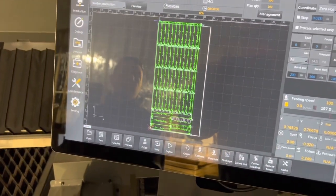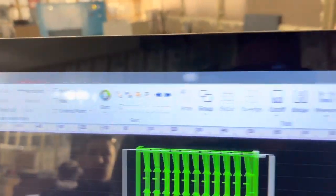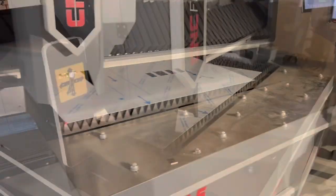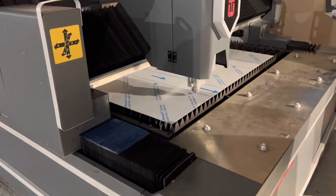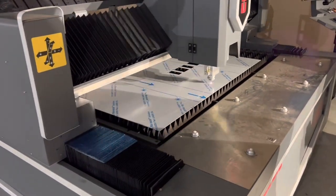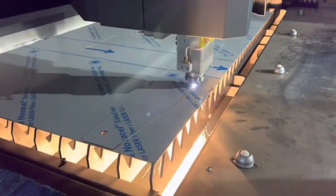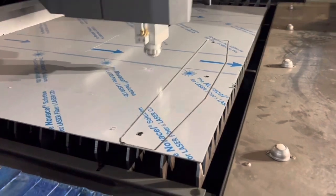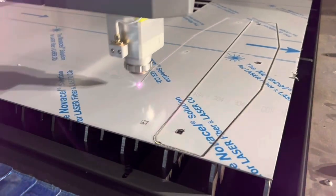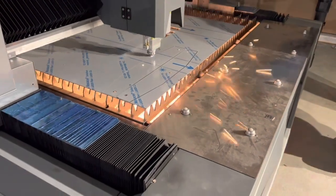Here's something interesting about HypCut: if you want to make any changes to lead-ins and whatnot, you go to 'Graphic,' make all your changes, and then say OK. We're running at 1.5g cutting 14 gauge at around 550 to 600 inches per minute, with rapids set at maybe 3,000 inches per minute. In a minute we're going to pause this job, speed up the acceleration and rapids, and you'll notice a very distinct difference.